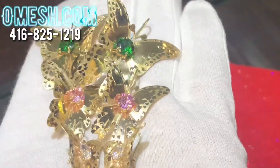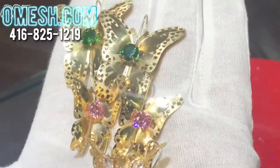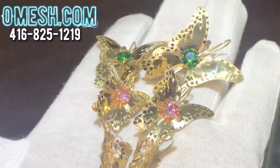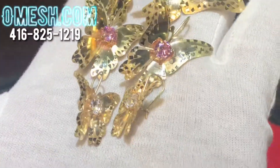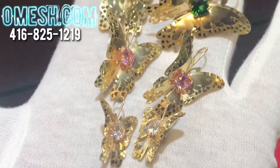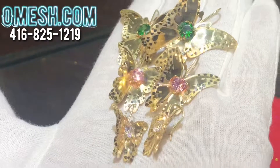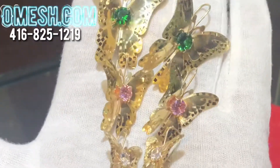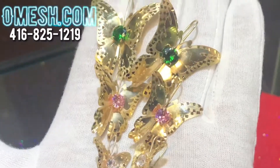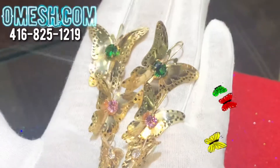Visit omesh.com — that is o-m-e-s-h.com. Feel free to reach out to us by phone at 416-825-1219. If you're looking at this video from our website, you can choose from our drop-down menu whether you like the small, medium, or large. If you have different ideas, feel free to inbox us at omesh.com.